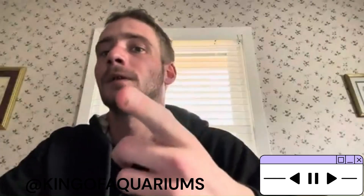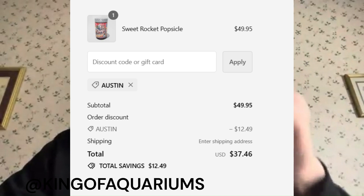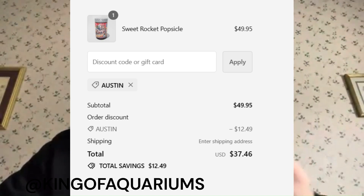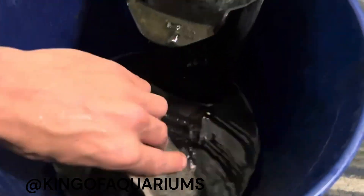This video is sponsored by Swift Energy — the best energy drink on the planet, best supplement, everything. Check the link in the description and use code AUSTIN — A-U-S-T-I-N, all caps — for 25% off your entire purchase. Thank you for the support.